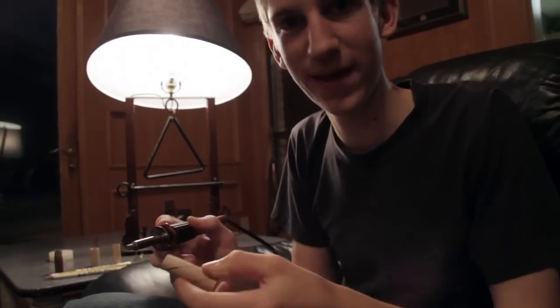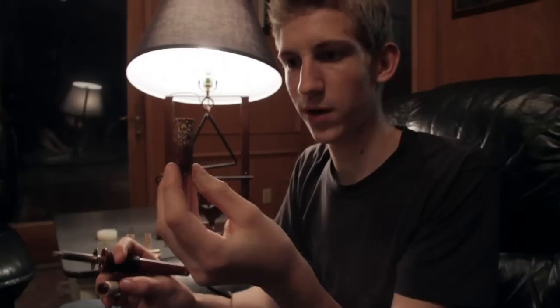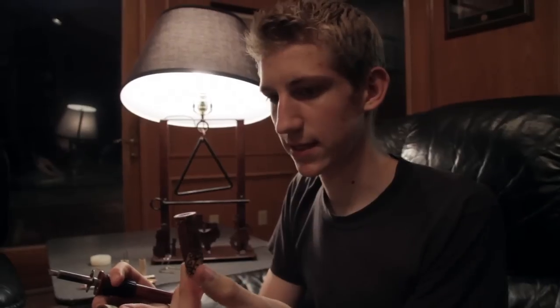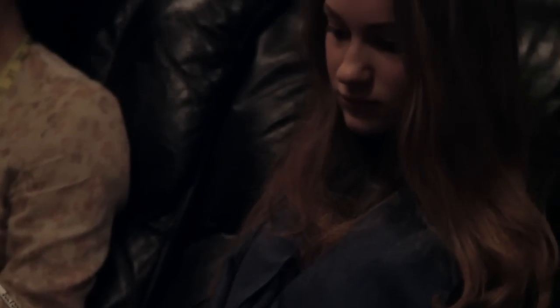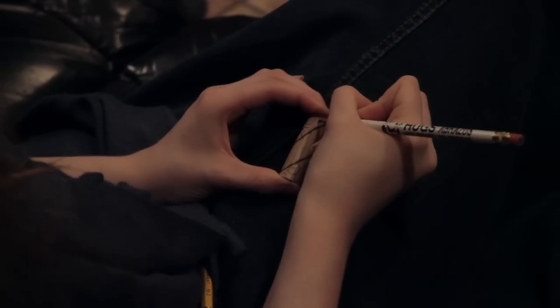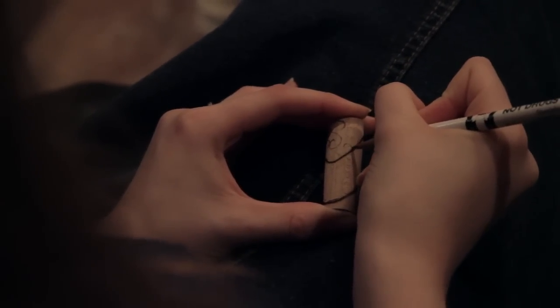I am working on a pen, burning the design into the pen. It'll look somewhat like this, but a little different because I didn't like the way this one looked. My sister helped me with the pen — she's a very good artist, and she drew all the fancy, swirly designs that I was supposed to burn into it. She's really the one who makes the pen look nice.